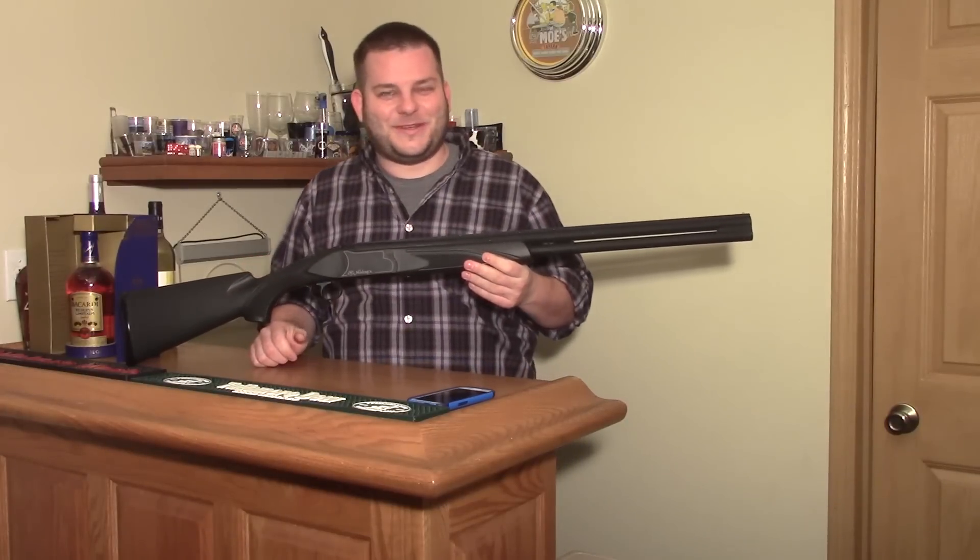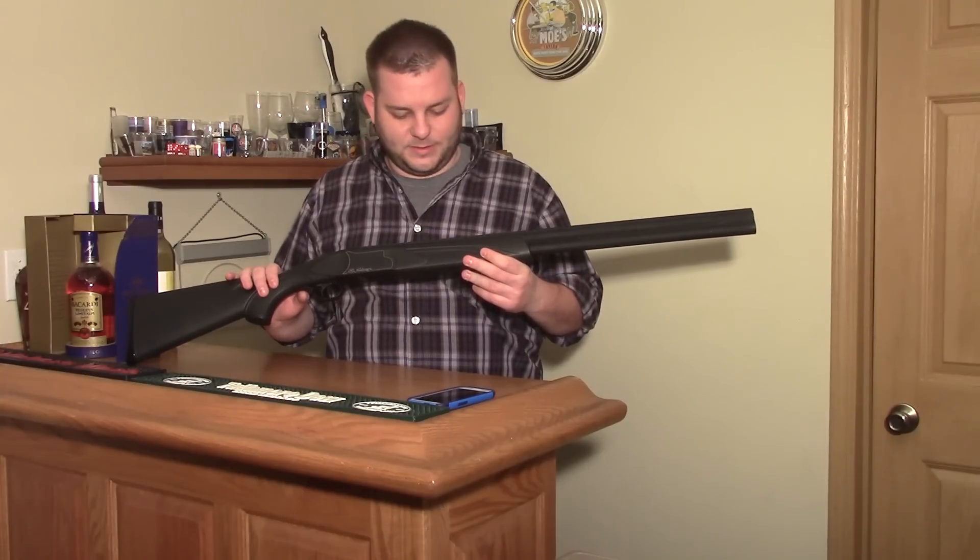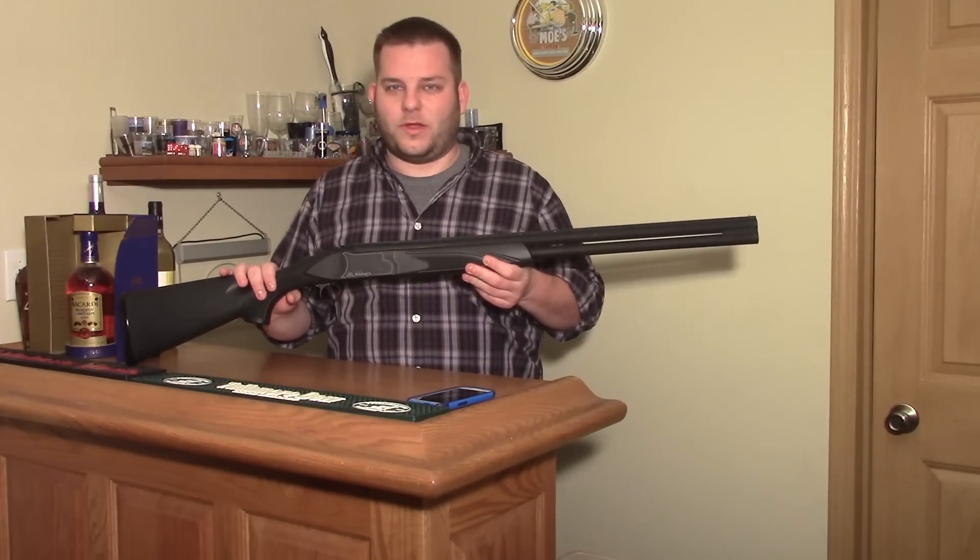Welcome back to Gun & Shot TV. This is Chris. Today I'm going to be talking about the world's cheapest over-under shotgun.